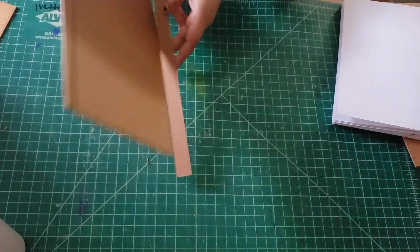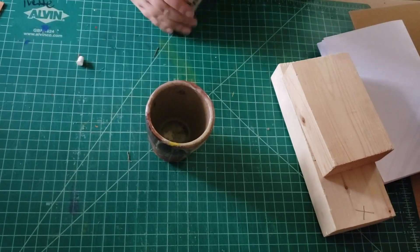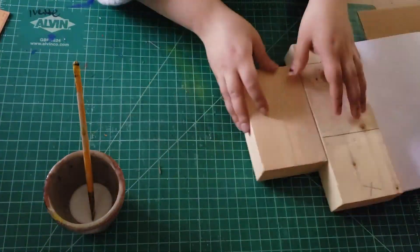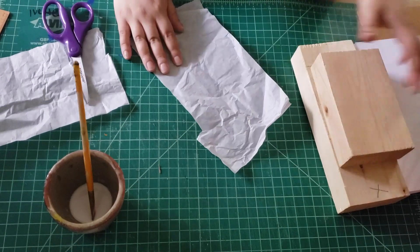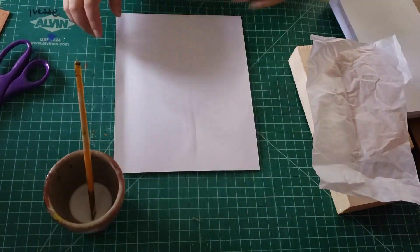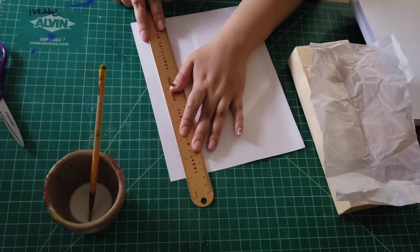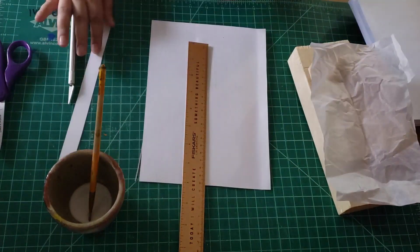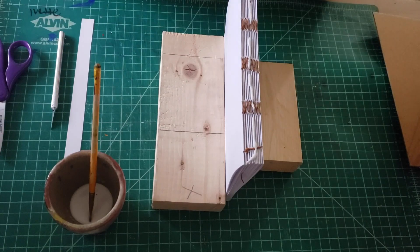Once you have everything cut out, put it all to the side, and the next thing we're going to work on is to reinforce the spine. You can add a little bit of water to your glue, and this will make it a little easier to apply. You want to cut up some tissue paper big enough to go over the spine by about two inches on each side, and then cut up some cardstock that is the same width as the spine — about three quarters of an inch. I'm going to use these blocks to hold my book in place as I'm gluing things down.